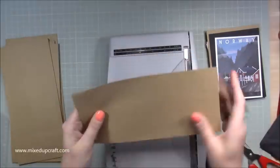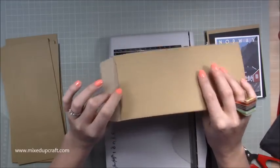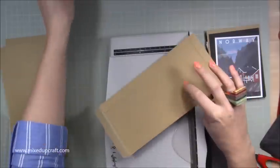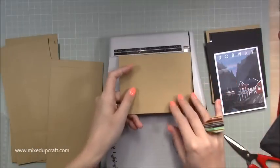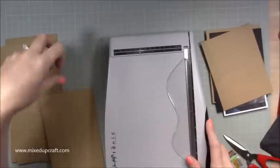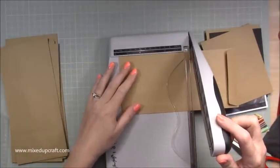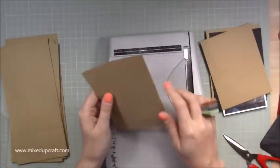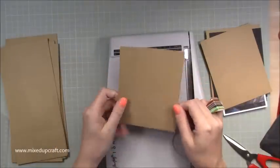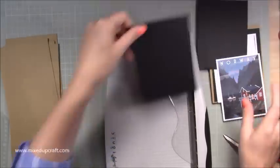My envelopes are four and a half by nine and a half inches. You want to cut off the open end, leaving a pocket, but keep the open ends because I'm probably going to make another little album with them. Cut them to five and three-quarters. You want six of those because we're going to use both sides. Then you're going to need 12 pieces of black card.